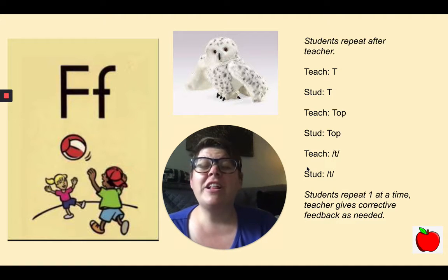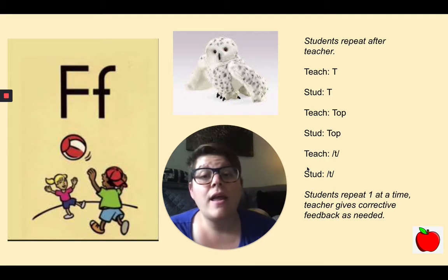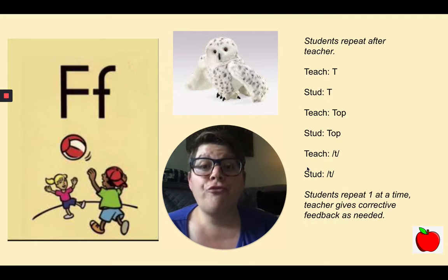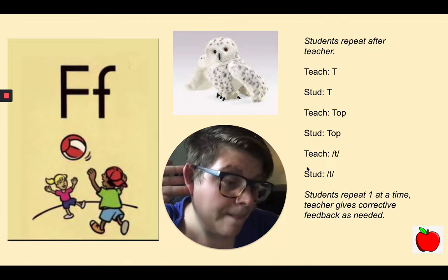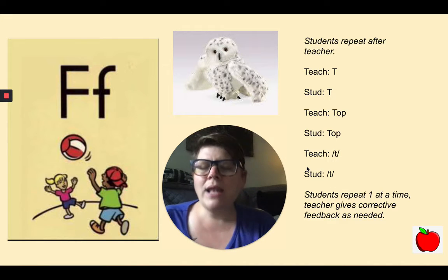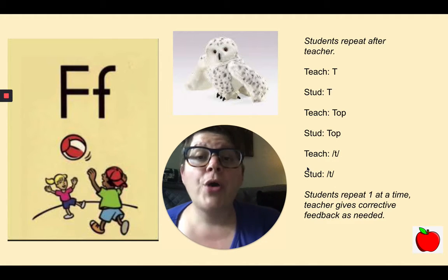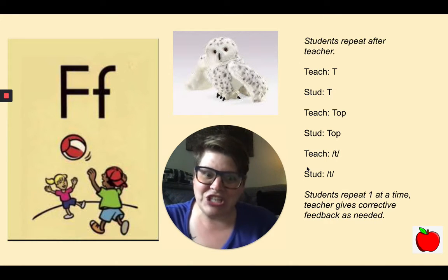The last letter we looked at today is this letter: F, fun, F. Nice work. Let's say it one more time: F, fun, F. Nice job.